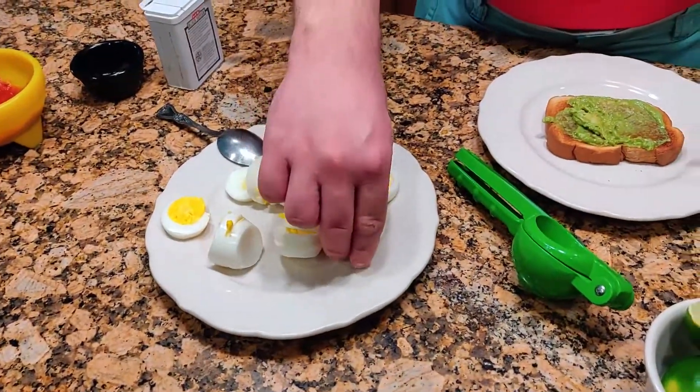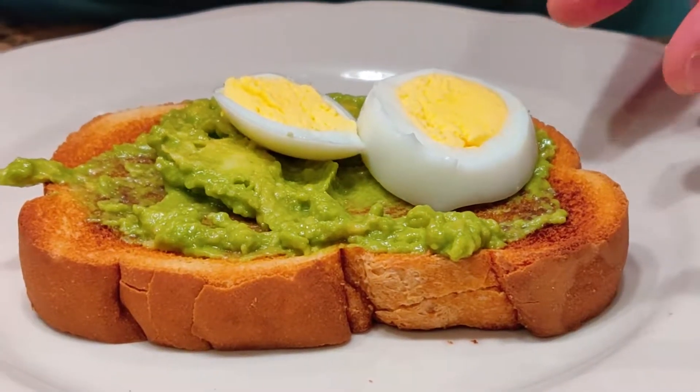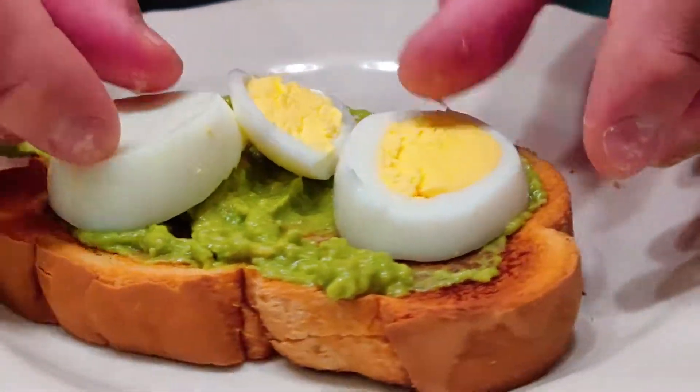Add the boiled egg, then add pepper and salt.